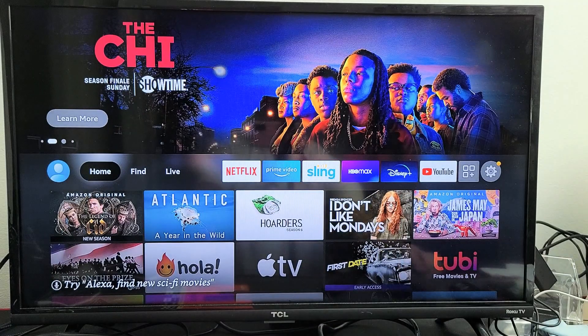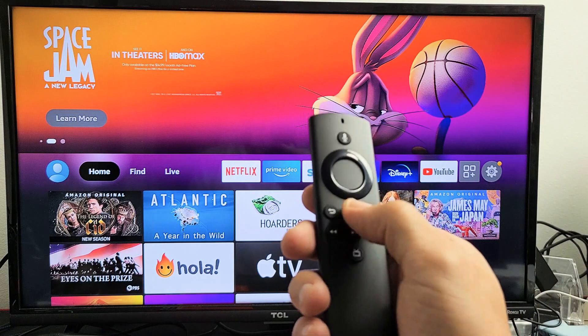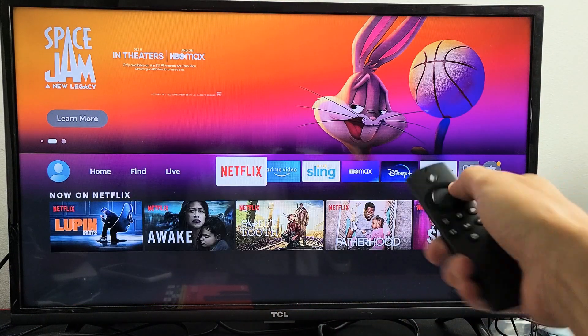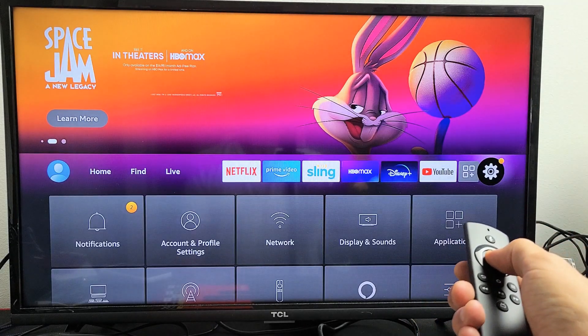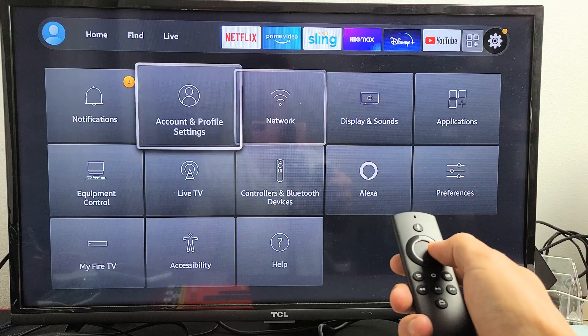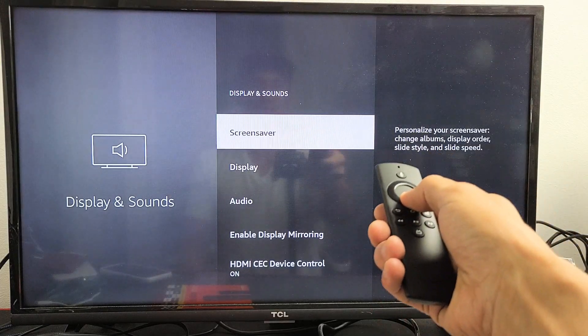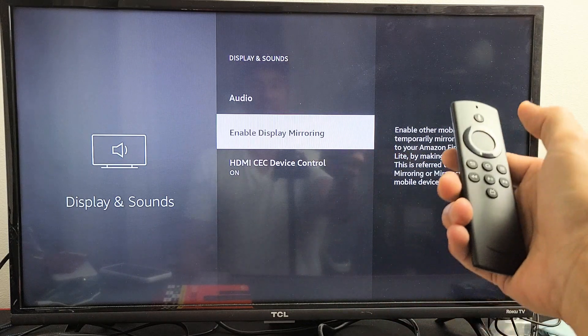The first thing you want to do is go to your home screen on your Fire TV — click the Home button. From here, go to Settings, the gear icon. Move all the way over to the right, click OK. Then go down and go to Display and Sound. Click OK. And right here it says Enable Mirroring. Go ahead and click OK.